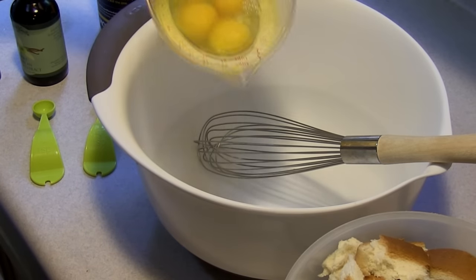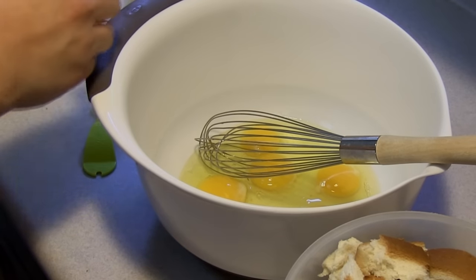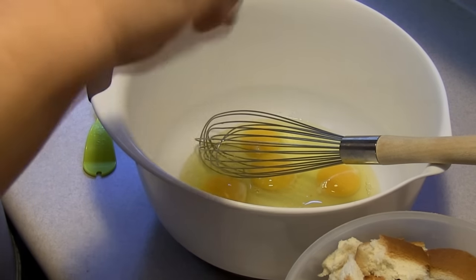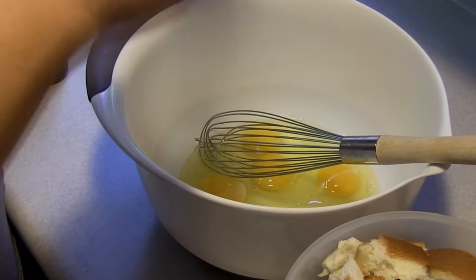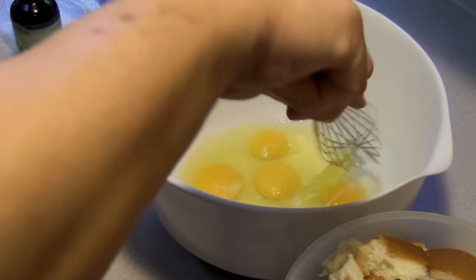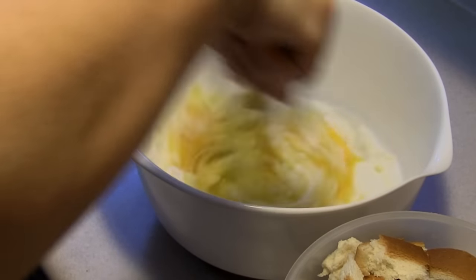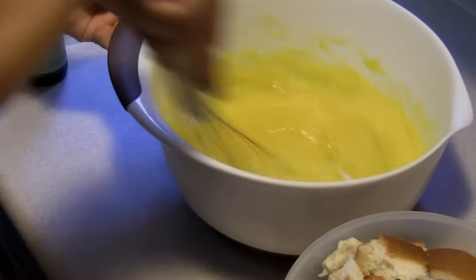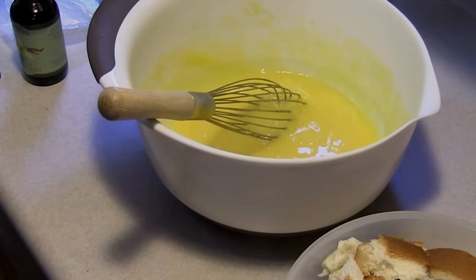This is six eggs and we're gonna put in three-fourths teaspoon of salt, and then I have one and a half cups of granulated sugar and we will just go ahead and mix all of this up. I'm going to bring over the milk and add that in.